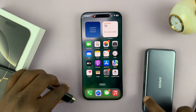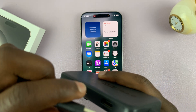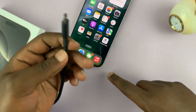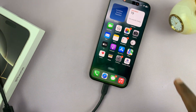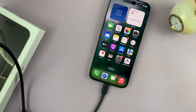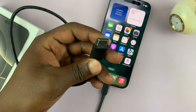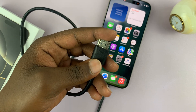You can easily connect the HDMI cable to the HDMI port like that, and then connect the Type-C end of the adapter to your iPhone 16 or iPhone 16 Pro. Then go ahead and connect the other end of the HDMI cable to your TV or your monitor, and you can use wired screen mirroring.